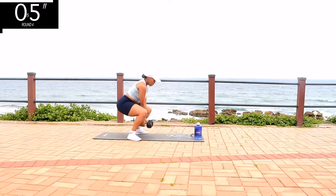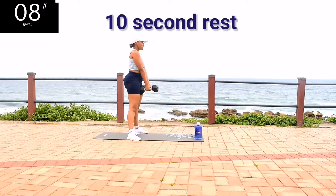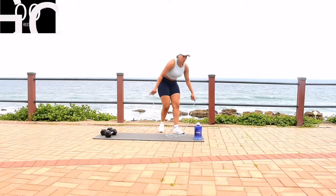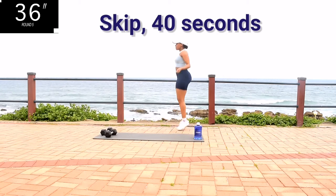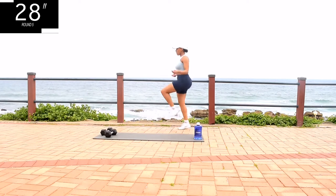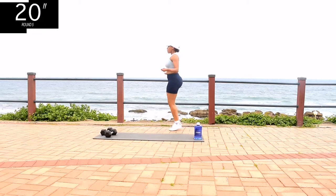Good, stay with me, don't give up. Take a 10 second rest. Skip for 40 seconds. You'll notice that this is a cardio and leg focused workout. Let me know in the comment section down below if you enjoyed this workout and why. You're halfway there, keep on going.